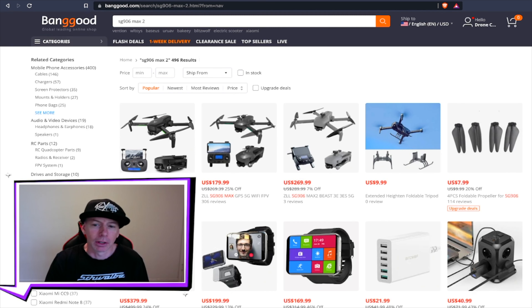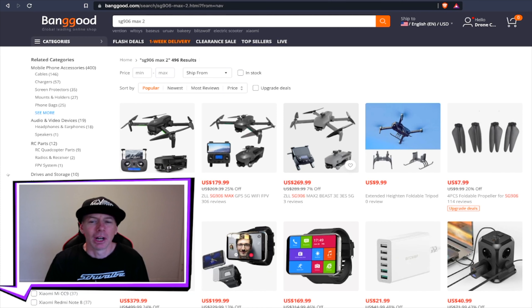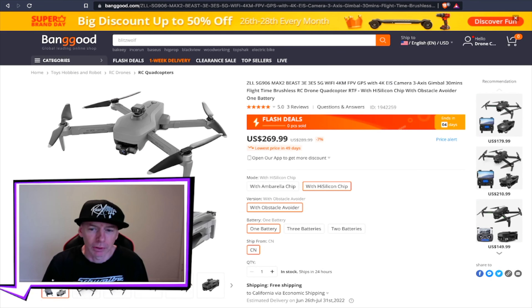On Banggood's website right now it's coming in at $269, which is a lot cheaper than $759. You can also get one a little bit cheaper for $149, one for $179 with a little less flight time, but still a similar flying drone. Each of these three drones has brushless motors, GPS return to home on board, and they all actually fly really pretty good.